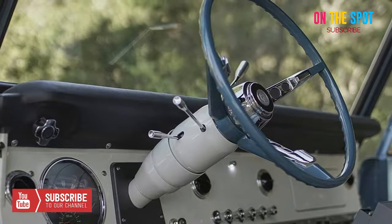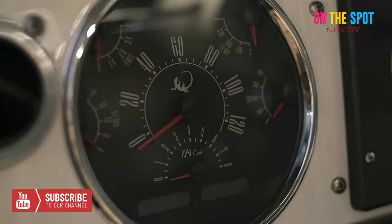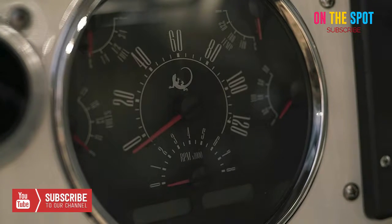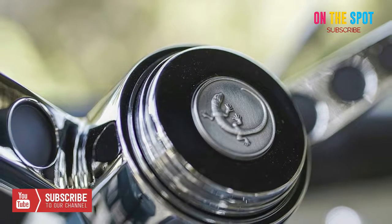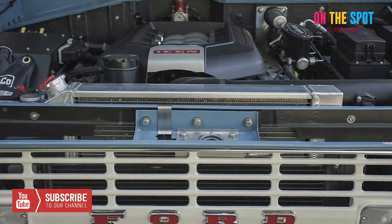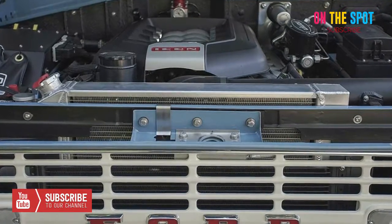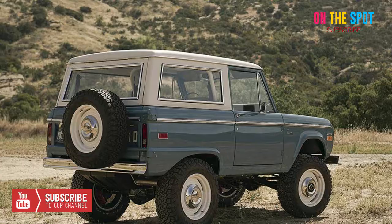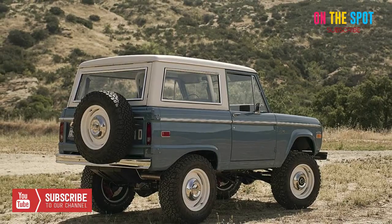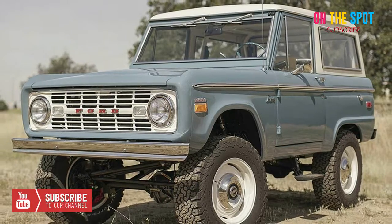Made for adventure, all the Icon BR SUVs are powered by a 426-horsepower Ford 5.0L Coyote Crate engine from the Mustang GT, accompanied by a stainless steel Borla exhaust system. You can even choose between two heavy-duty transmissions: the ISNA X15 5-speed manual or the Ford 4R75W 4-speed AOD model.